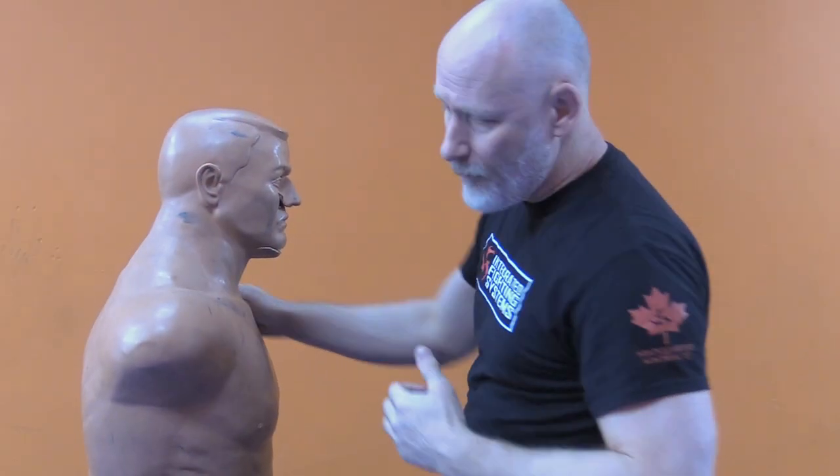Conventionally, when we think of an uppercut, we think of a boxing uppercut — a fist where the body is loaded, coming in tight, and driving it straight out.